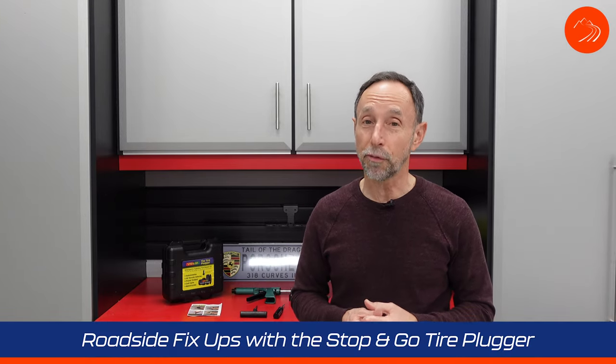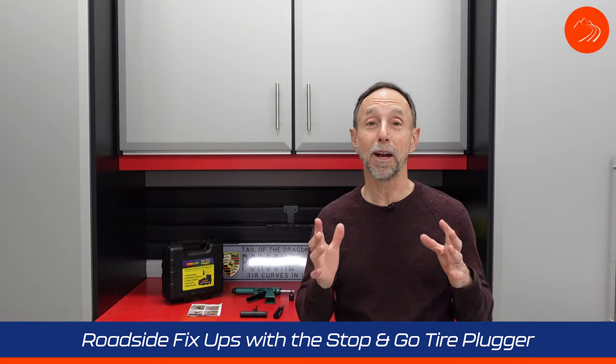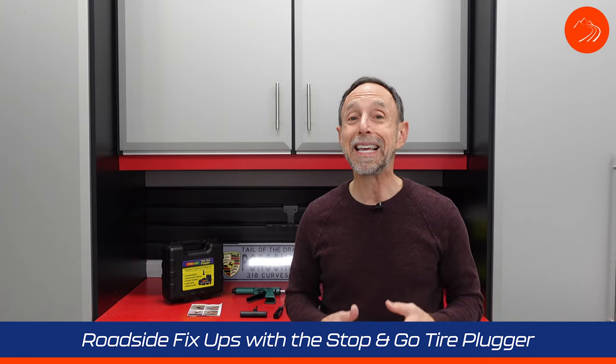There's been several occasions where I've been on mountain drives with friends and we had either a screw or a bolt in someone's tire — we're talking like on a GT3 or a GT3 RS. And I was thankful that we had the Stop & Go tire plugger with us to get the tire repaired and get us on our way.